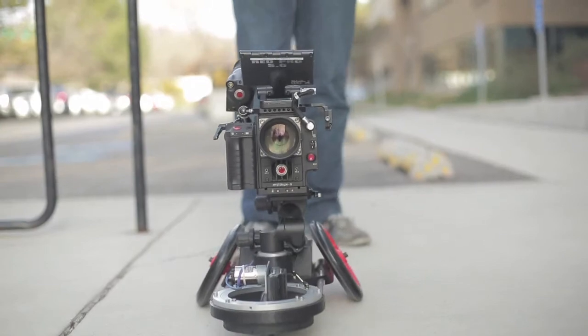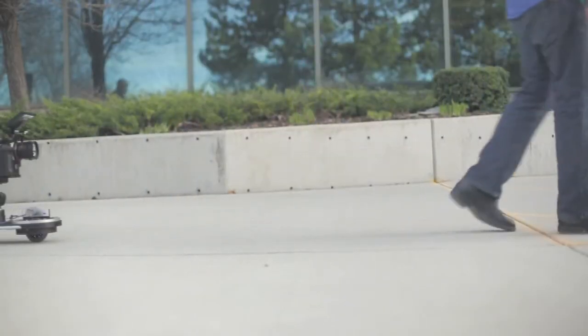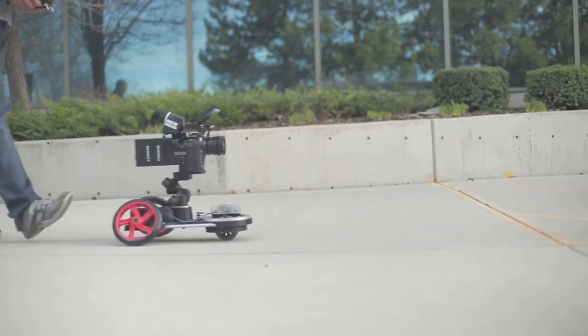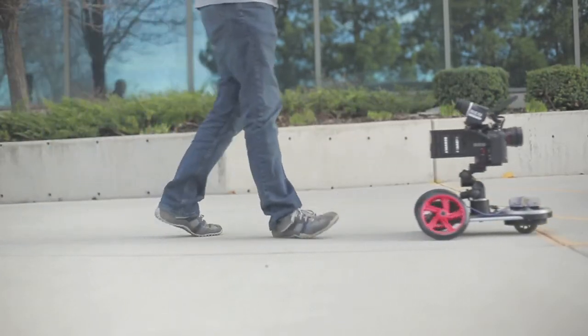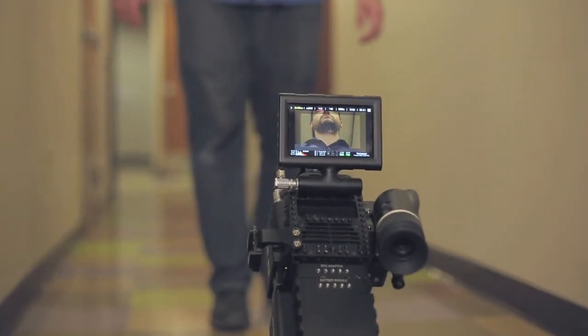The Frog dolly can be used for shooting footage in multiple terrains, in different environments, and under varying conditions. Terrain includes tight corners, hallways, carpet, and outside on almost any sidewalk or smooth surface.